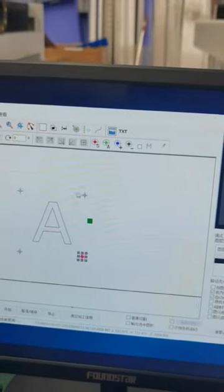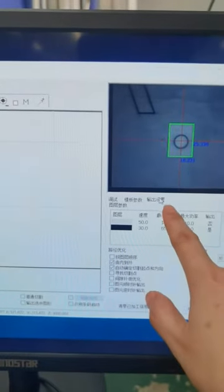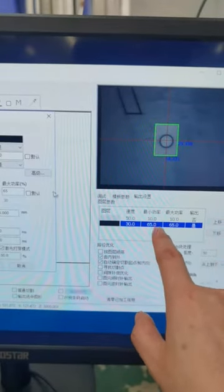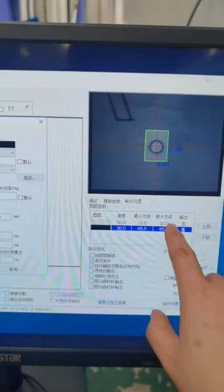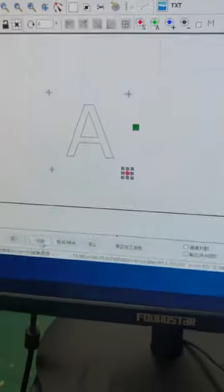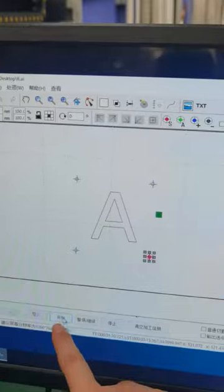In this output setting, you can set the watts — the minimum watts and the max watts — and the cutting speed. Then you can press start working.